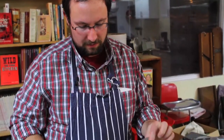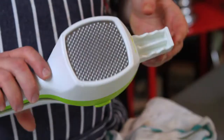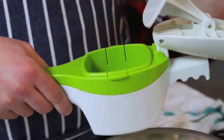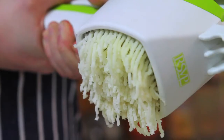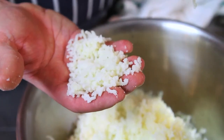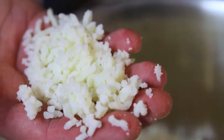This is a modern ricer made by a company called RSVP. One of the things about this one is it comes with two different size plates, so you can choose to press smaller or press larger. We're going to go with the smaller plate today to have a better comparison to our antique ricers. This one feels almost exactly the same as the 1950s. I still think that the oldest of the three is my favorite — it makes the finest rice and was the easiest to use.